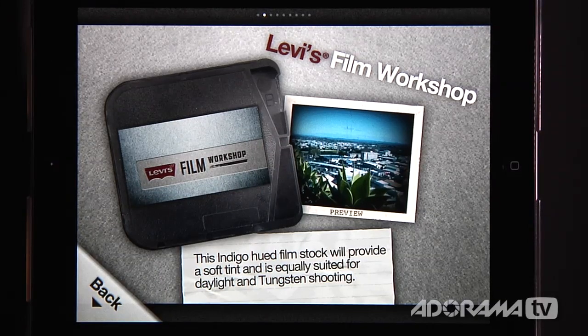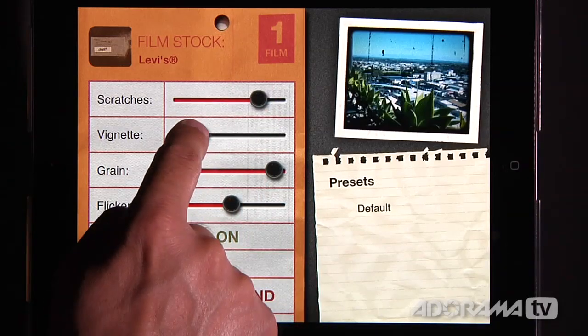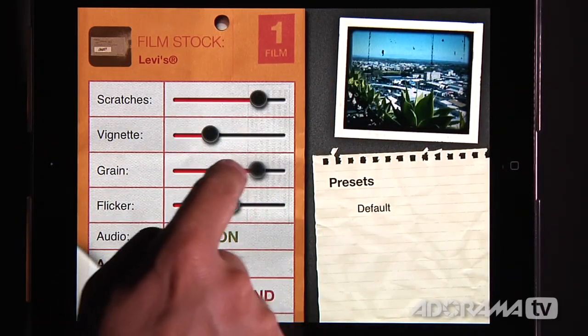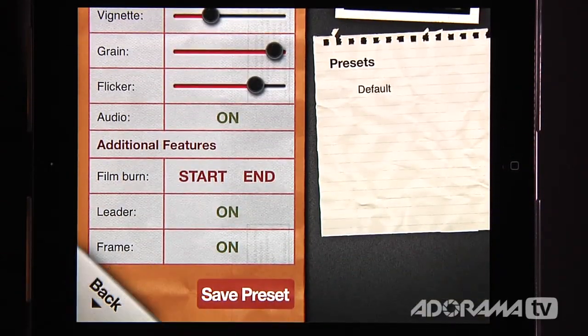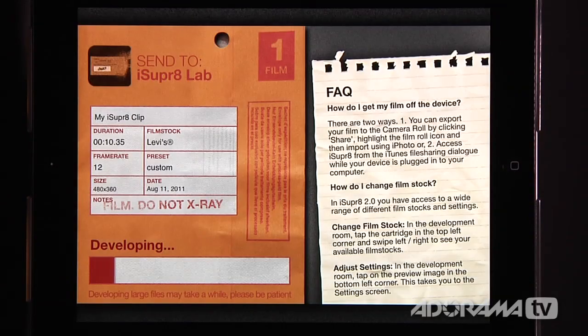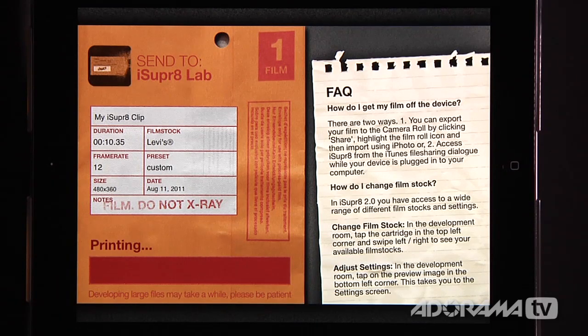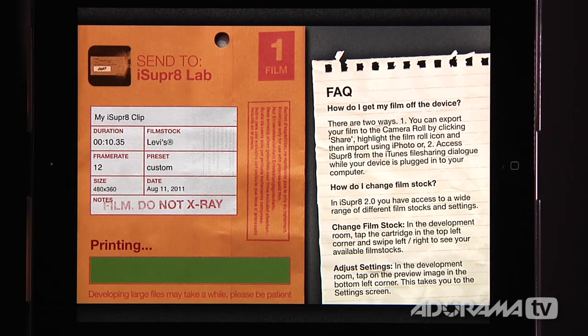We're going to stick with one of the built-in free ones — the Levi's Film Workshop stock, which is an indigo-hued film stock. It's got a little summary right there. We can also tweak it further by adjusting scratches, vignetting, film grain, flicker, audio on and off, film burn, and whether to have the leader in the frame. Now once we have that all set up, I'm going to say 'develop this.' This is going to develop my film and then print it. A large file can take quite a while — it can take several minutes — and there's a little info there if you want to learn something while you wait.